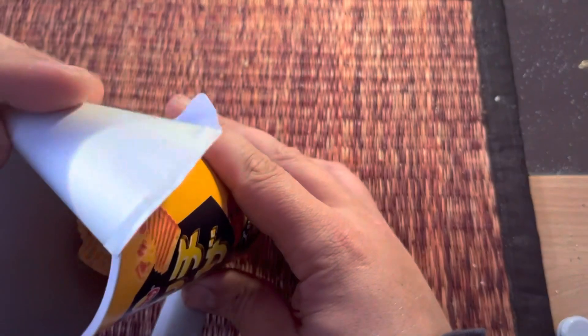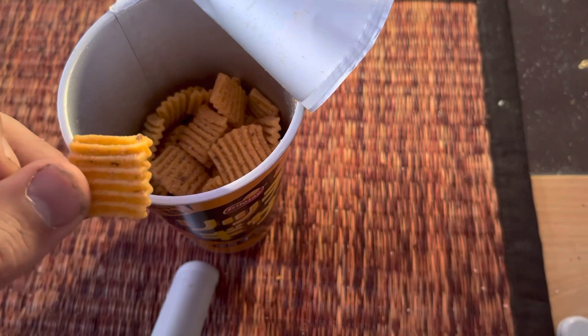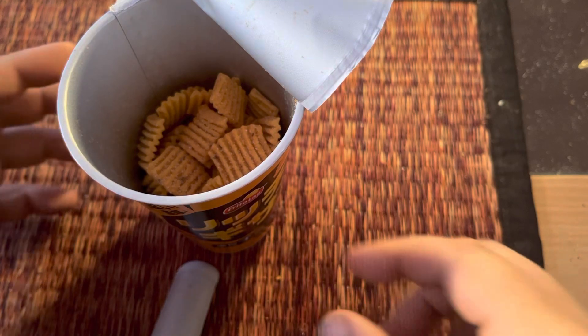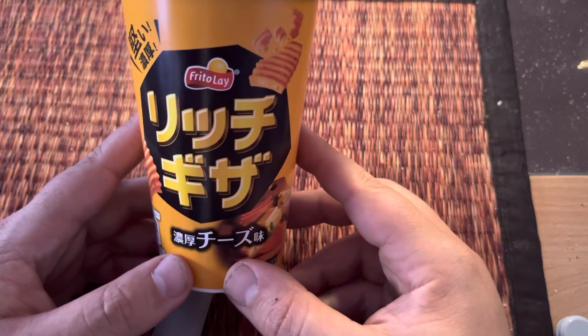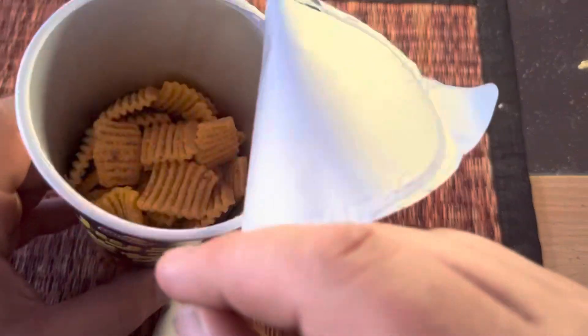Kind of weird tasting in a way. Like it tastes cheesy but still kind of sweet. So it has kind of like a cheesy sweet flavor.